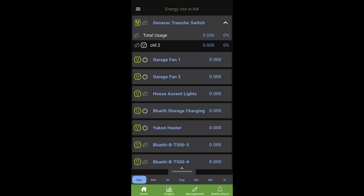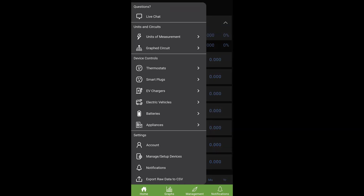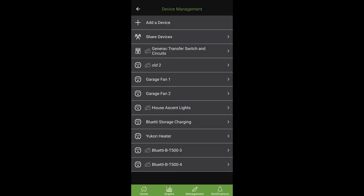Okay, we are now in the Emporia app and you can see I have a few devices here. Right in the middle we're going to have one called 'Bluetti storage charging' — that's just what I named this device. What we're going to do right now is set up a schedule for this Emporia plug to automatically turn on, let it charge the system, and then shut off after a certain amount of time. To do that, we're going to go to the menu in the top left corner, go down to 'Manage and Set Up Devices,' and then choose the device we want to manage — that's going to be our Bluetti storage charging. Click on that.